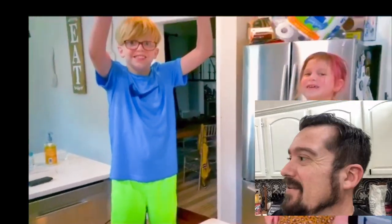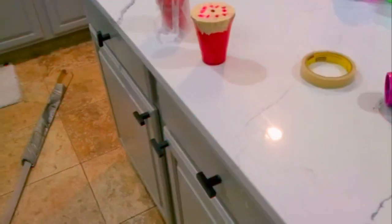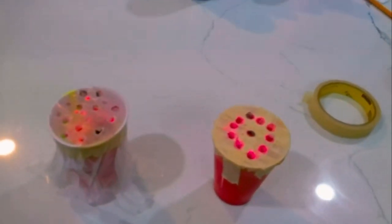Let's get our paint ready. You can see what we did here with the kids' cups. Matthew's on the left — wax paper pulled tight and taped around it to hold it in place. On the right, Callie's cup just has masking tape with some holes poked in it, but you'll see how well it works.